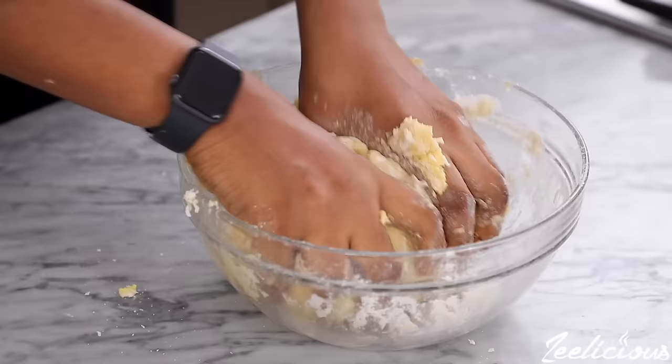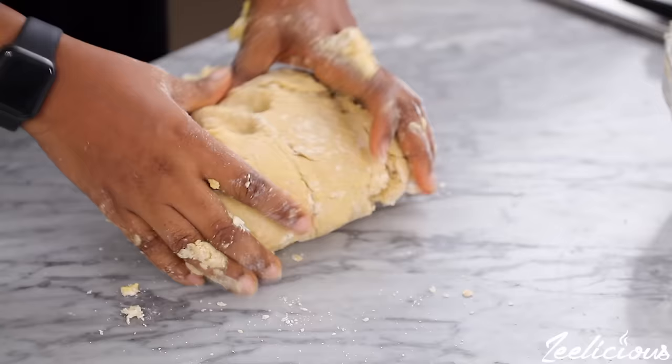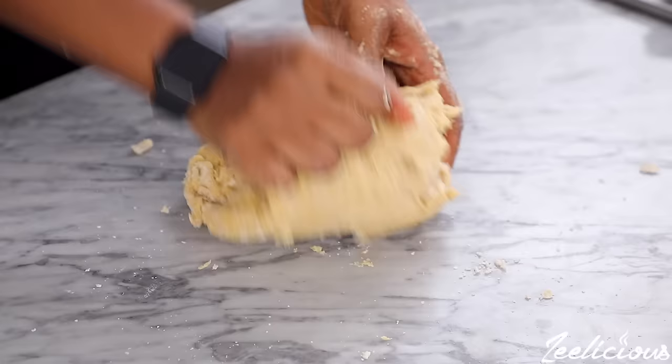When a dough is formed, transfer to a flat surface and begin kneading for at least 10 to 12 minutes. Kneading the dough will help activate the gluten and give you a very soft and stretchy consistency, which is exactly what you want.